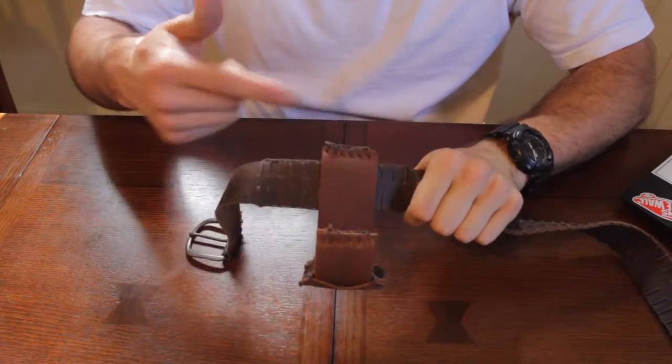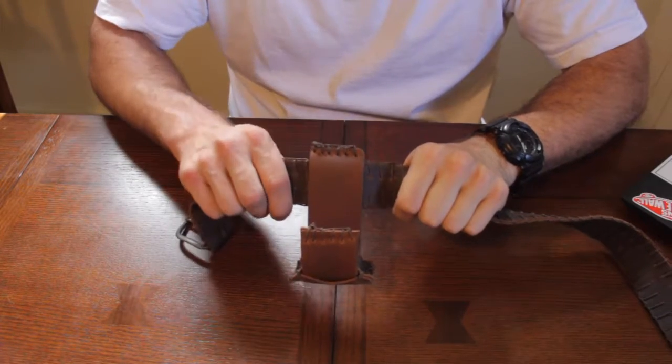Lastly, I double stitched the upper portion of the hook to increase the strength and durability around where the belt will nestle against the hook.